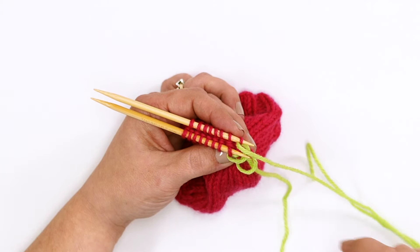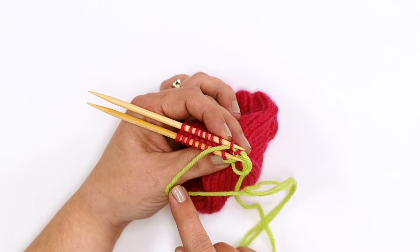We will repeat these steps until all stitches have been worked. I keep my stitches very loose and go back to adjust the tension to match my knitting when I'm finished. Let's do it again.